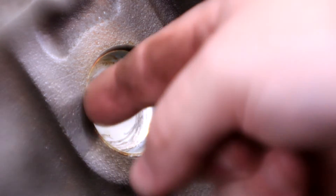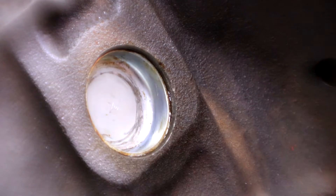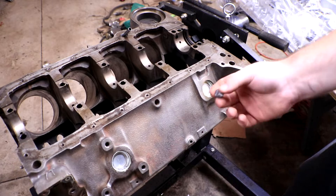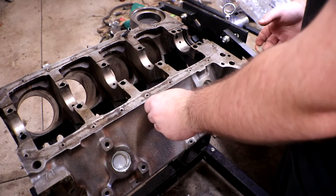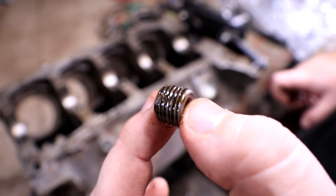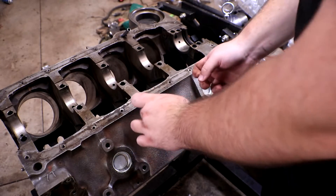The second one is in. I probably pushed that one in just a hair too far — it's a little further than I'd like, but it should be fine. While we're over on this side, we're actually going to put in this little screw here, which is one of the coolant plugs. We're going to coat the threads on this plug in some of that sealant as well, just to make it even better.